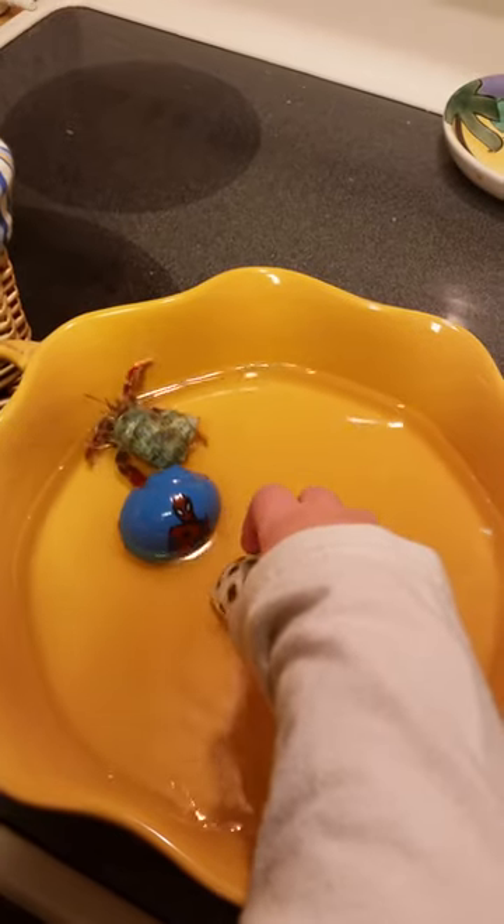Let's see how they're doing. And remember, you can turn them over because they have gills. You can turn them over. Yep, they're doing good. They're having fun.